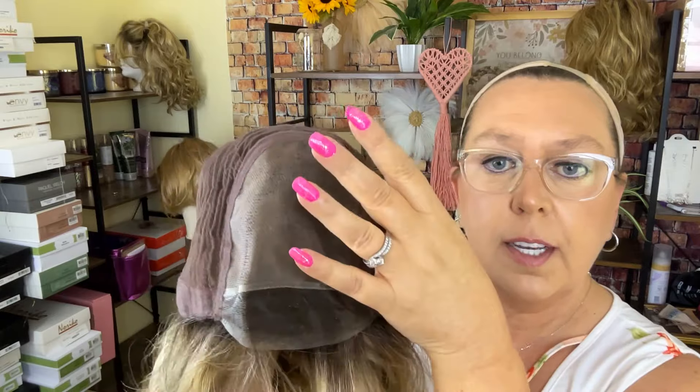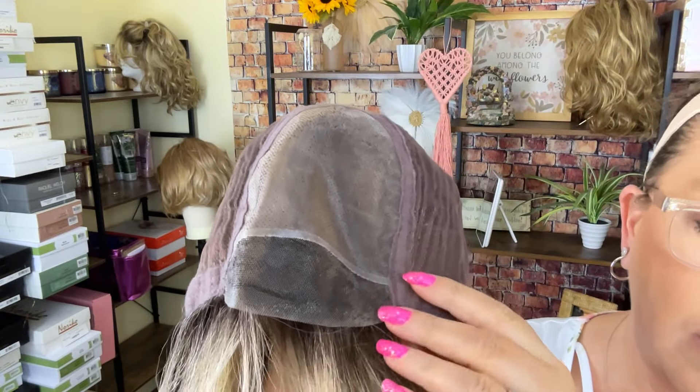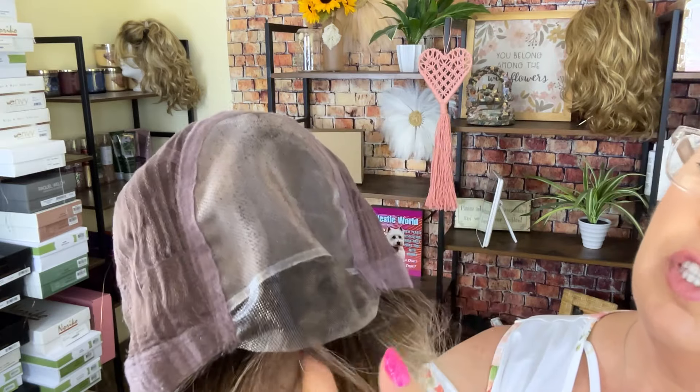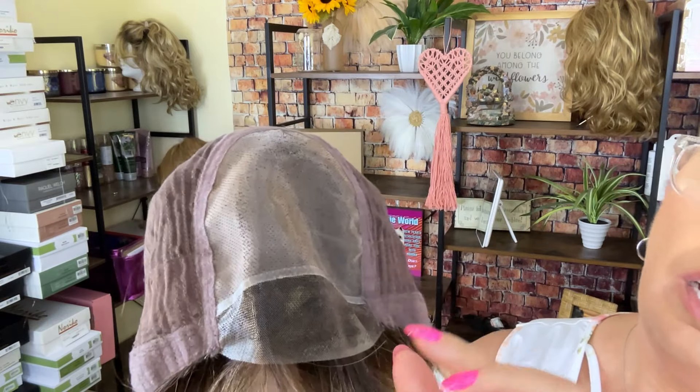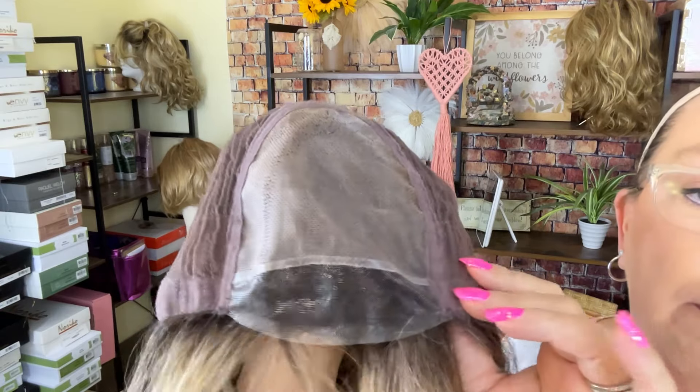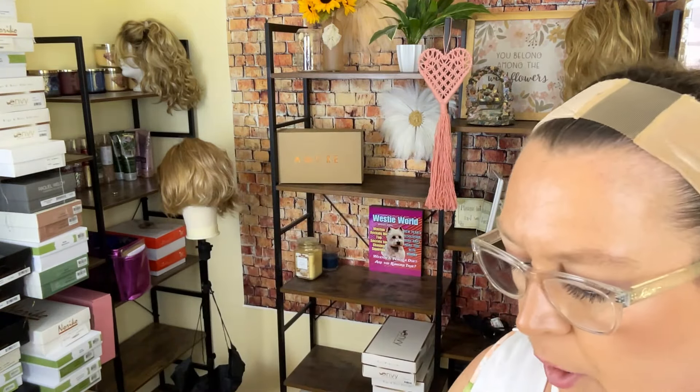You also have a felt-lined extended nape with Velcro closures, and this full mono single mono top allows you to part it anywhere in this area. They are saying — and I haven't had it on yet — that this lace front is trimmed close to the hairline to give you that more realistic look. So let's turn her back over and take a look at this rooting.